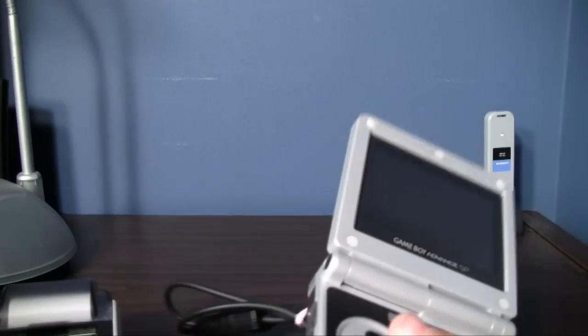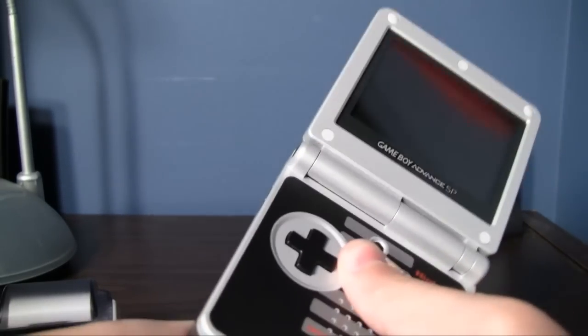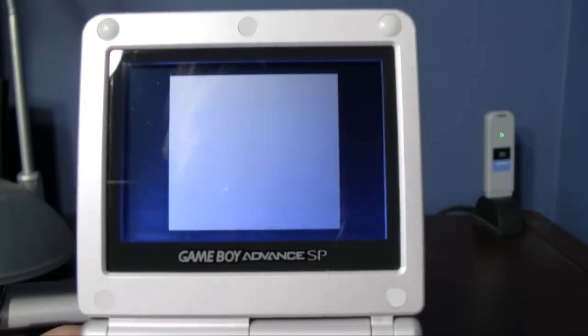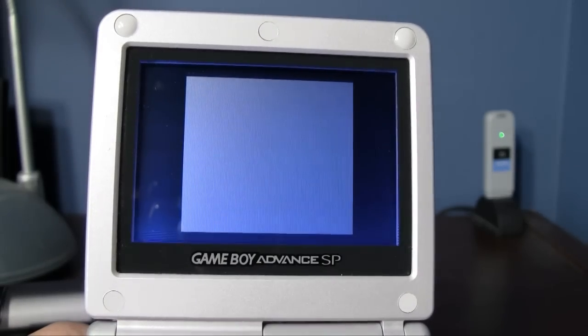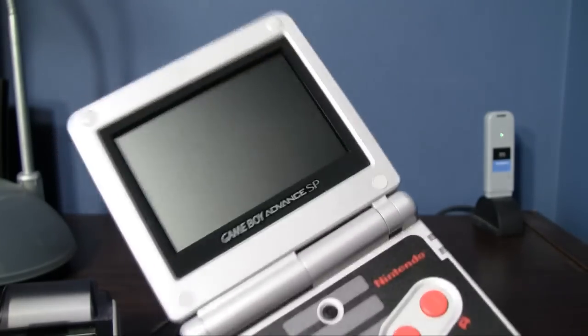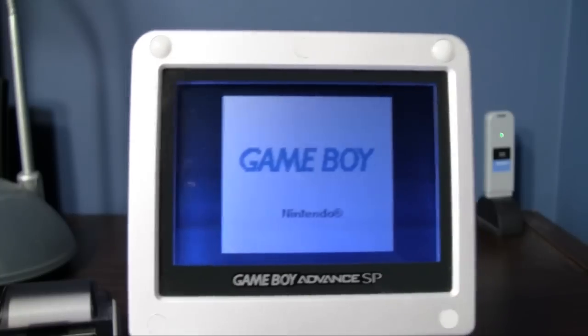Let's try out another game — Super Mario Bros. Deluxe. You knew I was going to save the camera for last. It's dirty — figured. You're not supposed to blow in the cartridge, but for the video, we're going to do that.